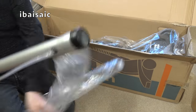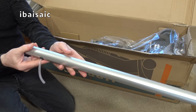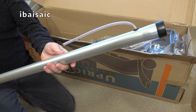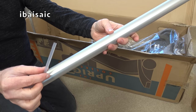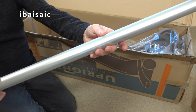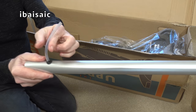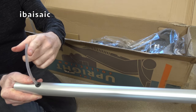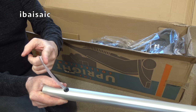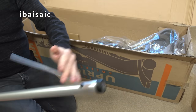Unlike the Vax tub machine, we only get one long extension wand with this - again, this is meant just for washing. It's actually also got the tube built in, just located inside here. This is part of the solution tube that connects to the handle, and this end will go into the washing nozzle.